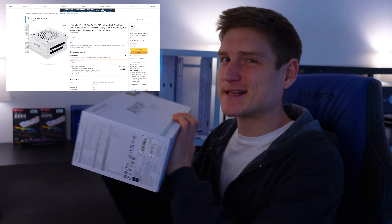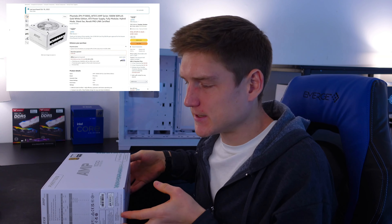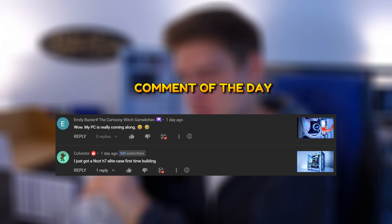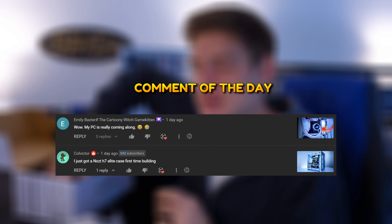I took a little bit of a risk getting this power supply on Amazon because there's literally no reviews on this thing. It looks so intense with all the wires that you get. I'm actually going to put these wires on the actual power supply with you, that way you can see it.